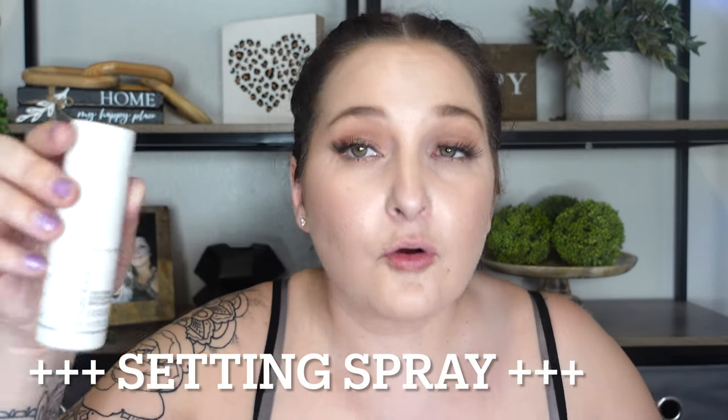Anyway guys, that's my thoughts on this new Smashbox Photo Finish Endurance Setting Spray. If you guys like this video, smash that thumbs up button. If you like me and my content, subscribe to my channel — I'd love to have you. I truly would. I hope you guys have a great day. Take care, bye.